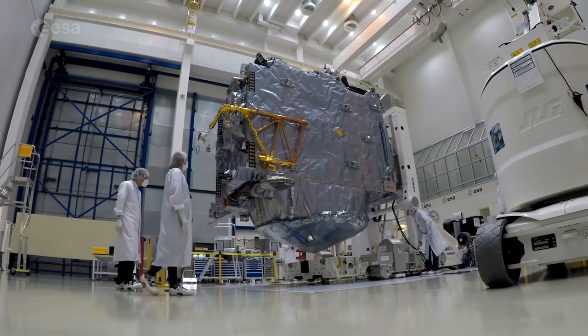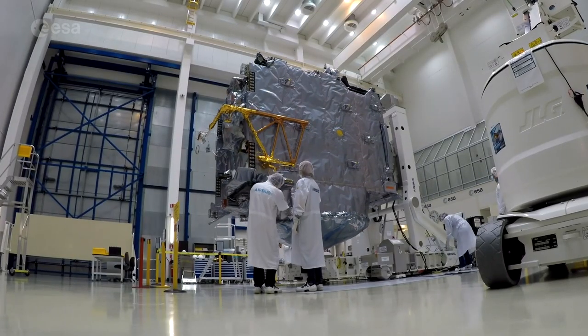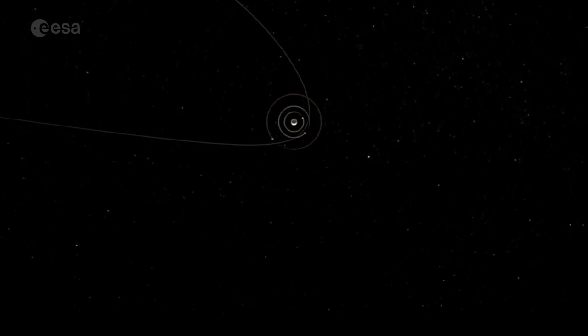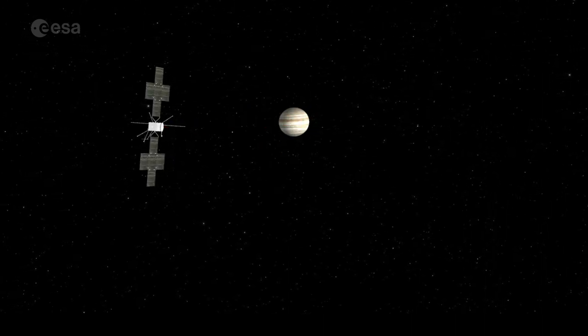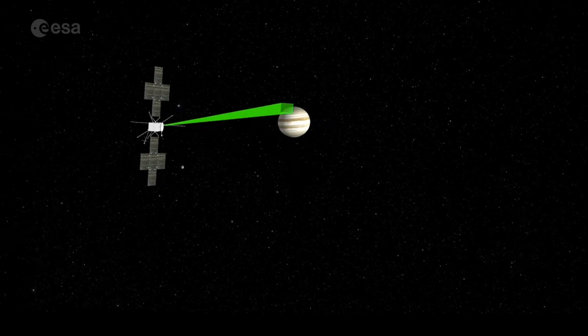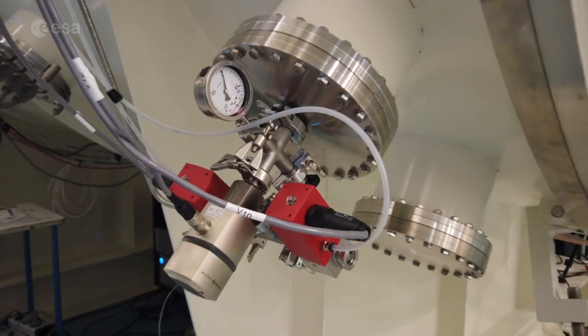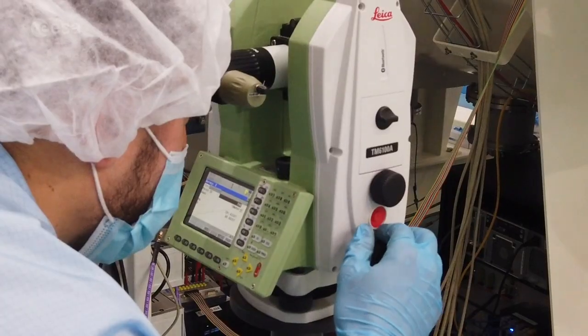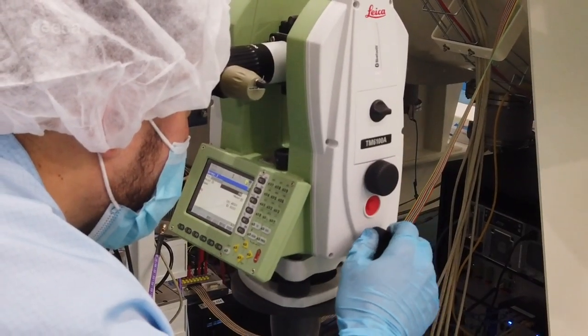Because this instrument is on the outside of the JUICE spacecraft, it's going to get very cold when it's in orbit around Jupiter. So we wanted to make sure that the performance of the instrument will have the best knowledge possible — that the instrument will perform when it's in this orbit. This chamber will allow the instrument to get cold and yet we can still measure the RF properties of the instrument. Inside this chamber the temperatures get down to about minus 180 degrees Celsius.